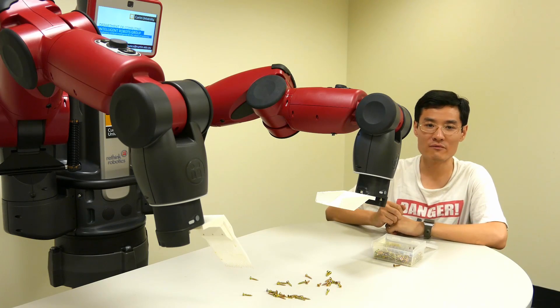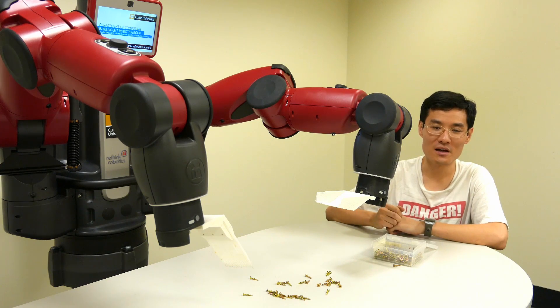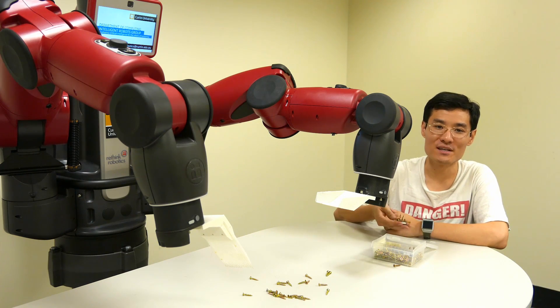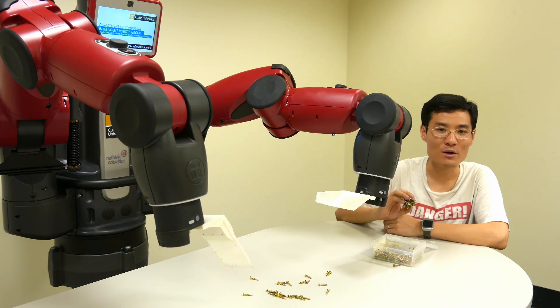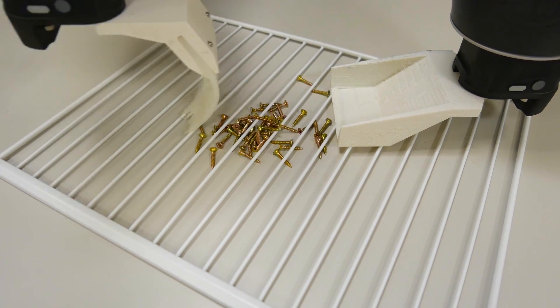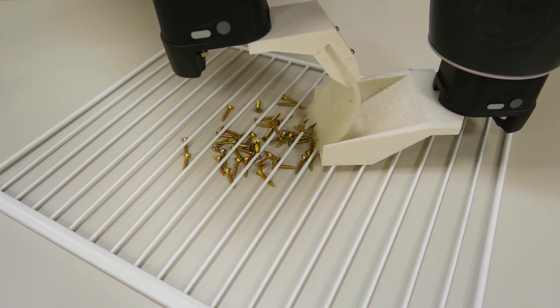Of course, you could well be forgiven for thinking, why bother getting a robot to sweep up a bunch of screws? I could just pick them up with a magnet. And you'd be right. However, imagine if instead of screws, these were hazardous debris that had to be cleaned up from the site of a natural disaster or industrial accident. These environments are currently too complicated for robots to effectively handle, so human workers need to suit up and endure dirty and dangerous conditions to perform this work.